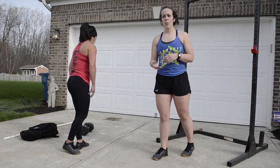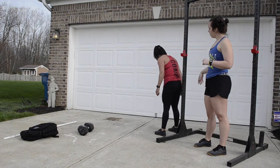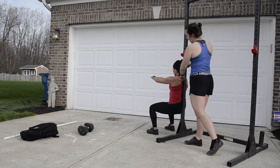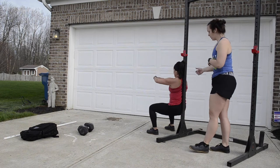Next up is a wall sit. You're going to find a wall, place your back flat against it, and sit down into a squat pressing your back against it. Hands stay off your legs, making sure you're squeezing your glutes the whole time, then stand up.